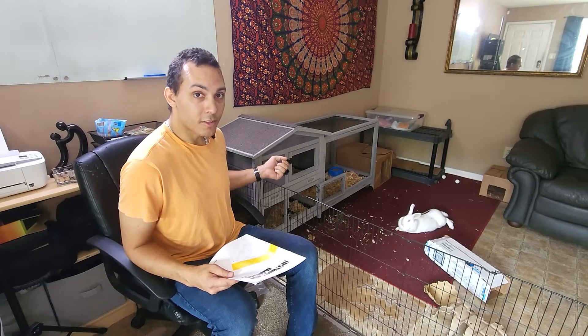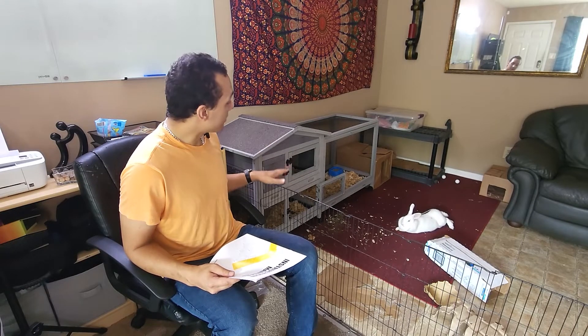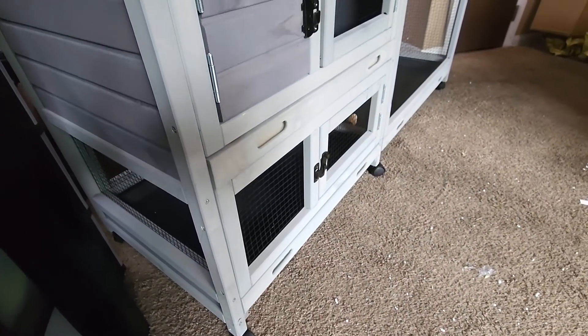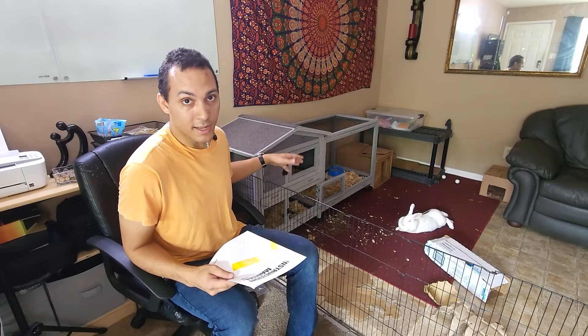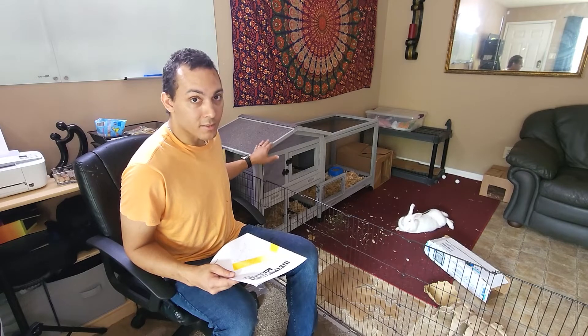The pullout drawers — the trays for cleaning the bedding and cleaning the trays easily — I think is a great feature of this hutch. And also the caster wheels, just because I like to be able to move the hutch away from the wall and clean behind it or under it at times, so having the ability to move it a little bit is awesome.